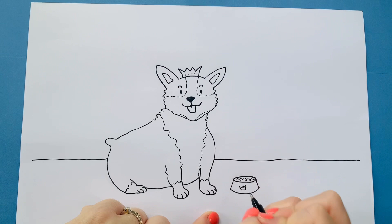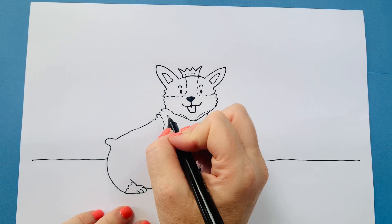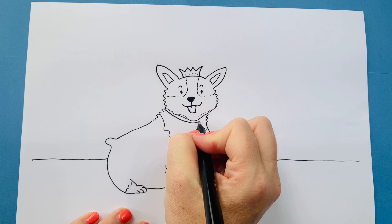Shall I give him a collar? Let's give him a collar. So from this top line here you go all the way around, and you can colour that in, and do a little circle for the collar tag. And that's your corgi finished!